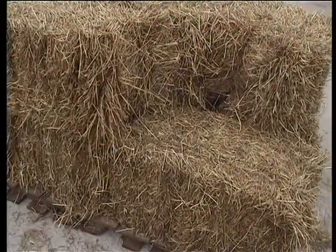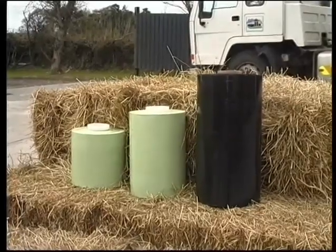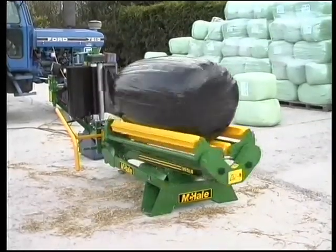This extremely practical machine is designed to wrap small square bales from a conventional baler, and is supplied ex-factory with the versatility to use all film sizes including enduro film, as well as having mini round bale wrapping capability.